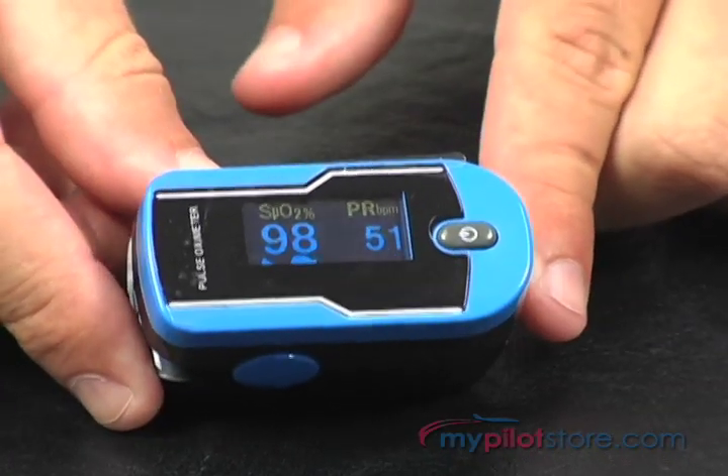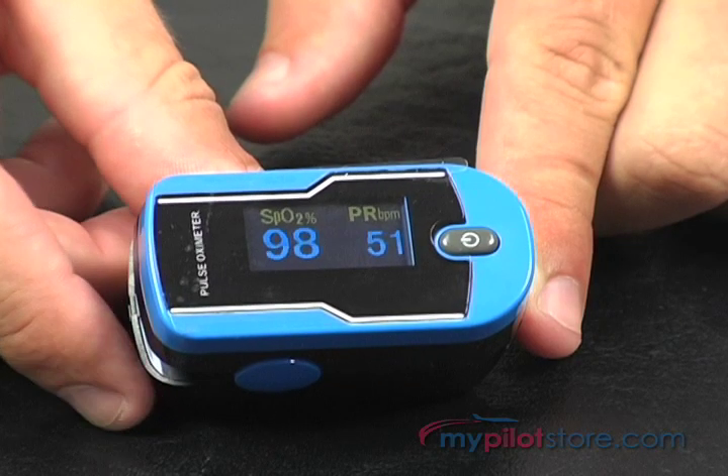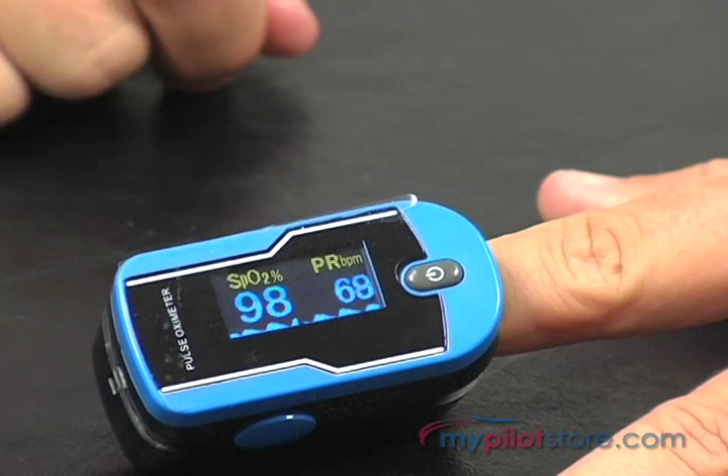The OxyGo Pro Oximeter is very small, lightweight, and it is made to accommodate anyone's finger size. It has a single power button on the front as well as a detailed high resolution OLED display.